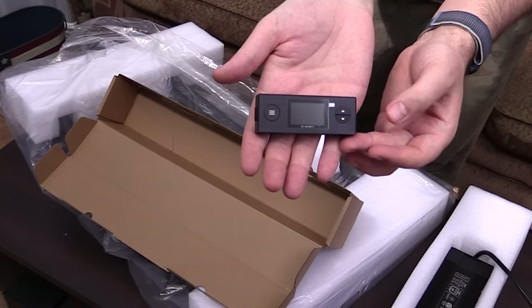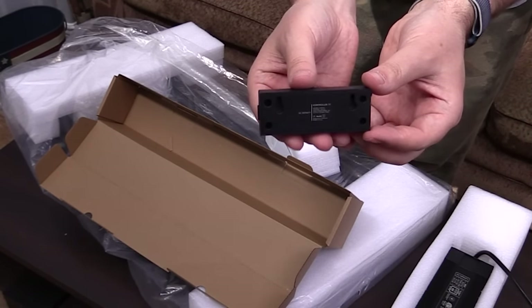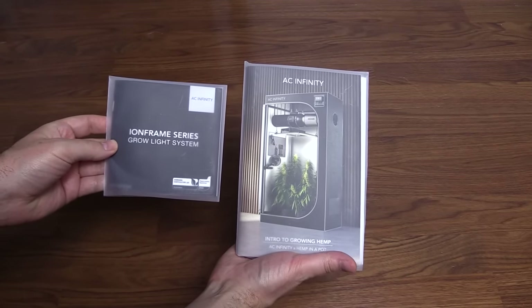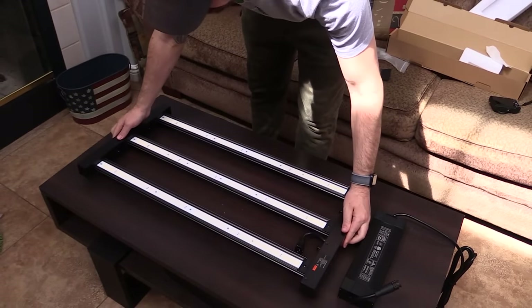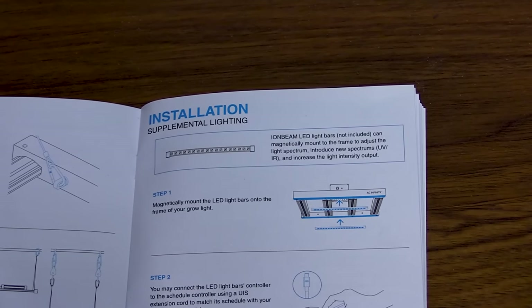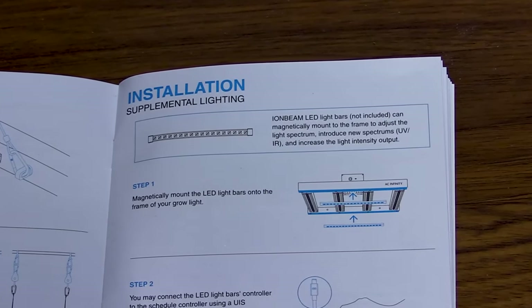Here is the schedule controller, where you can set daily light schedules and even simulate sunrise and sunset. They also include a user manual and an intro to growing book. The first thing I noticed when handling the light is that it is extremely light. The frame is actually magnetic, so you can pair the Ion Frame with the Ion Beam light bars, if you choose to provide supplemental, full spectrum, or UV light.